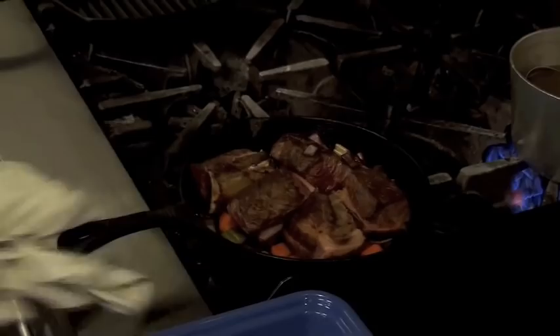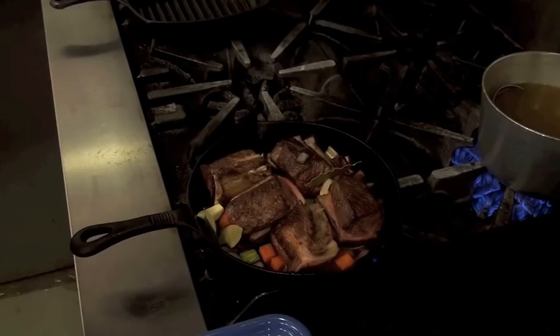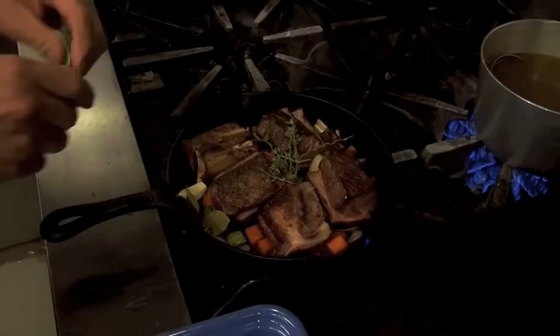I'm going to combine all the remaining ingredients into the pan. First I'll add some whole garlic — just a couple of cloves. Then I'm going to add a couple of bay leaves, a few sprigs of thyme and about half a sprig of rosemary.